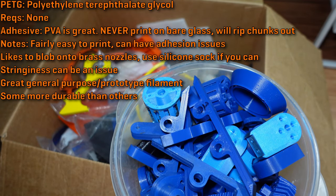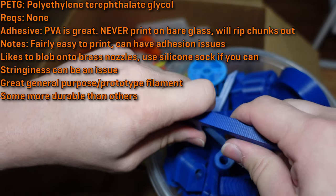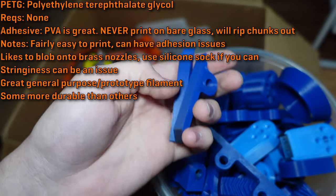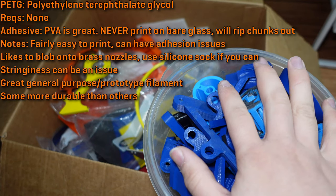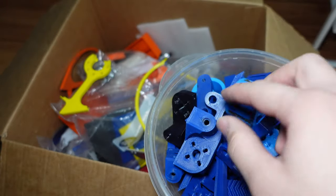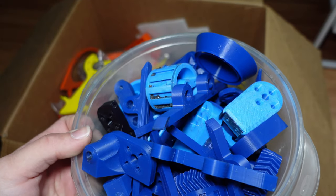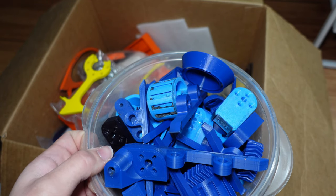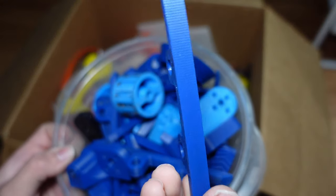PETG is quite a bit better than PLA for durability. It's got a bit more give to it before it'll just snap, but it still can break in a kind of brittle fashion. So it's still not the best for parts that might get directly hit by a robot. All the light blue and dark blue parts in this bin are printed in Overture PETG. Like PLA, PETG is pretty easy to print — you might need a little more time to dial it in, especially because it likes to string a little bit and goop up on nozzles sometimes. You can print it on any printer; it doesn't need to print at a high enough temperature to require an all-metal hotend, printing at around 220 to 230°C usually. It makes really nice parts that look great.